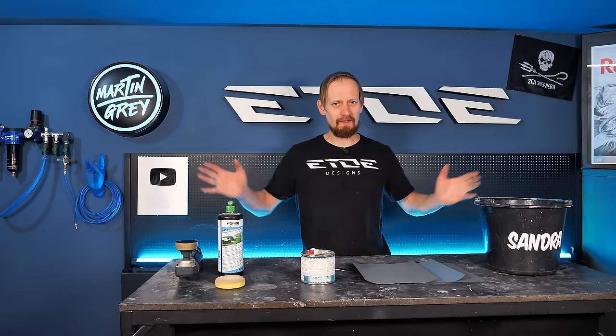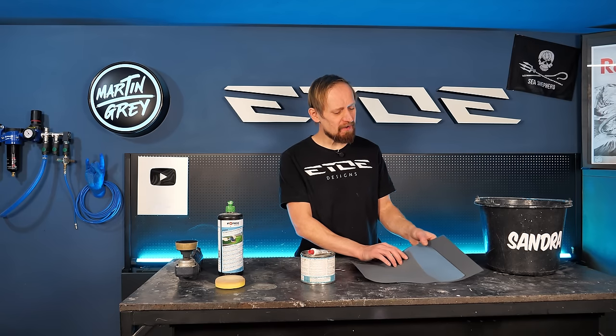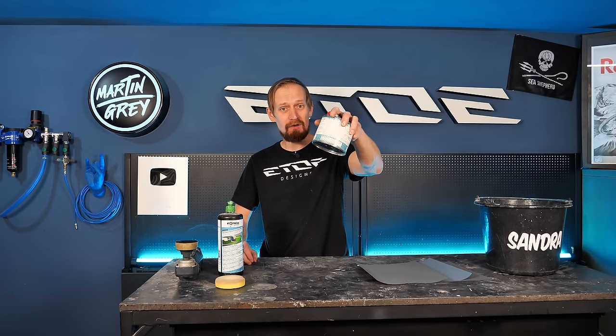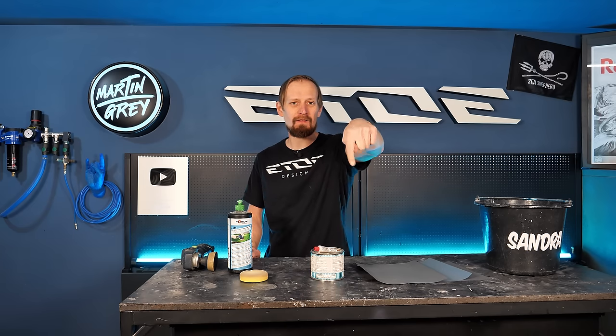Let's check what we need. I use a wet sanding bucket — you can call it whatever you want, maybe 'Tony Mahoney.' You need different grits of wet sanding paper: I use 800 grit, 1200 grit, and 2000 grit. If you're a freak, you can also use 3000 grit — I stop at 2000 because I only do bike frames. You also need a body filler of your choice, a polishing machine, a cut compound, and a medium sponge — I use yellow sponges. I'll link some of the products in the video description.